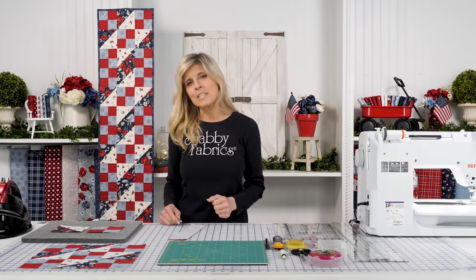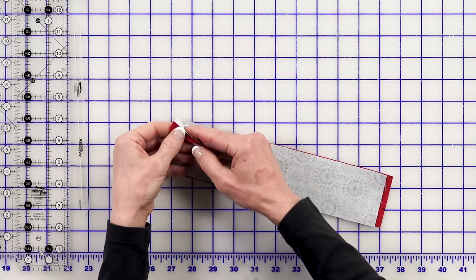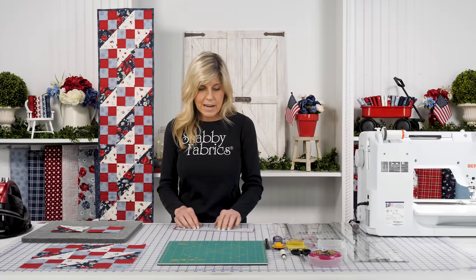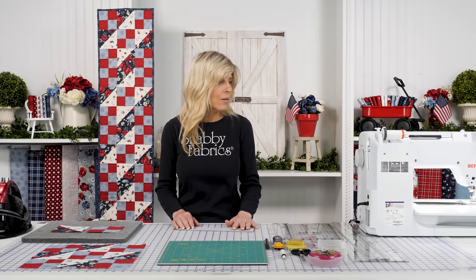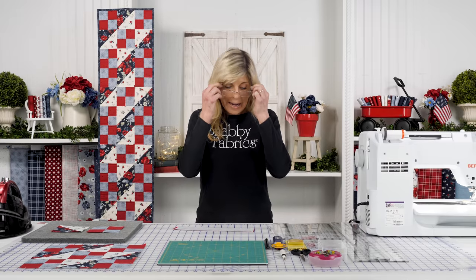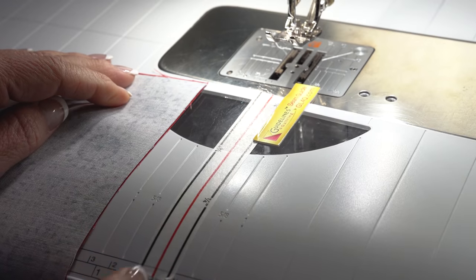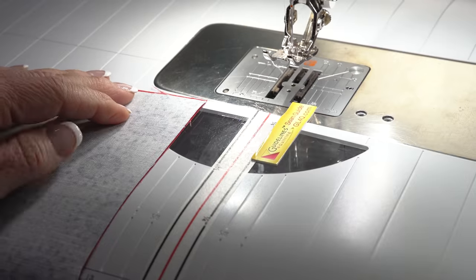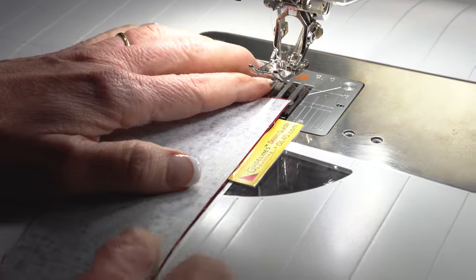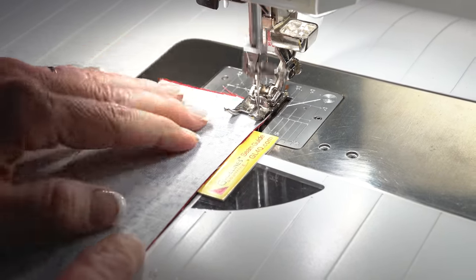You'll cut those strips from selvage to selvage. Place those right sides together - both your blue and your red - and sew a nice quarter inch seam allowance. I have a couple of guides on my machine right now: the diagonal seam tape from Cluck Cluck Sew and a new guide. This guideline seam guide has a nice ridge to it, and if I keep my fabric pressed along there I'm going to have a quarter inch seam allowance.